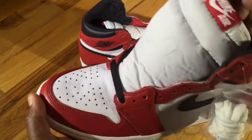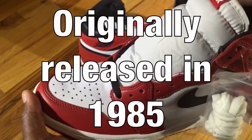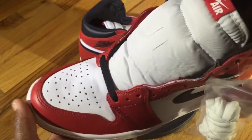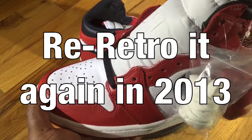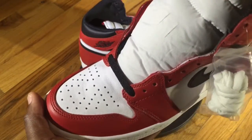Two fun facts about this sneaker: it was actually originally released in '85 and Nike Jordan brand didn't actually retro it until '94, and then they retro'd it again in 2013, but there are some slight differences on that pair compared to the actual 2015 remastered version.